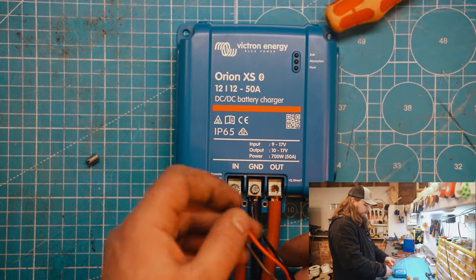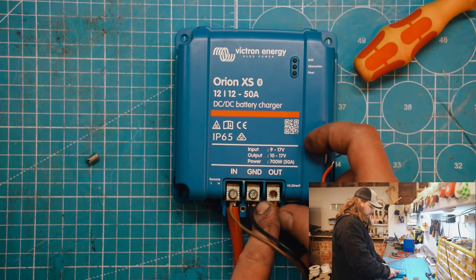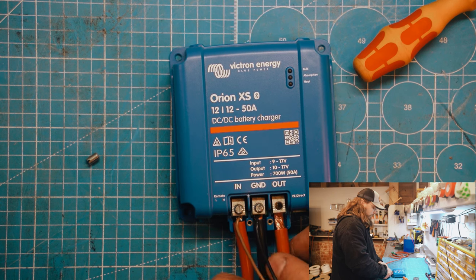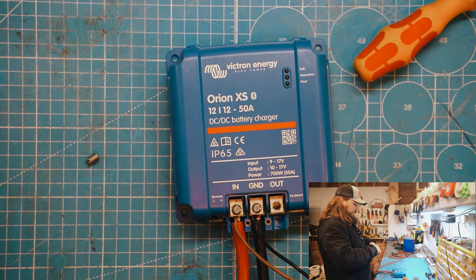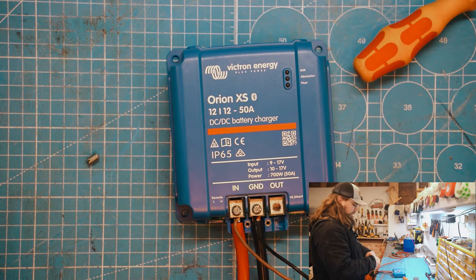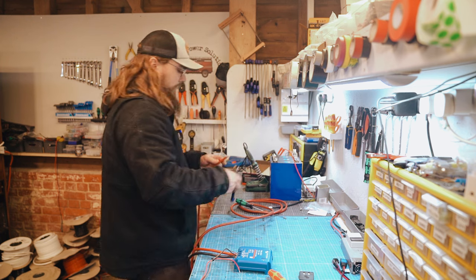Now the 25mm wire without a ferrule — let's see if we can get this in here. It's proving to be a little bit more of a challenge. I was trying to pull this wire out just slightly, not all the way, to give myself a little bit more room in there. The problem with not using a ferrule is it's not too difficult when it's a clean cut, but as soon as you've worked it a little bit, it's not as easy. This is the challenge with using a 25mm wire.